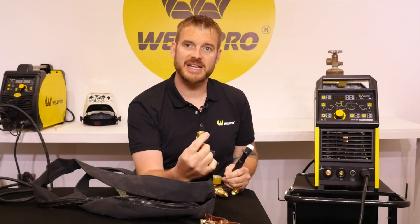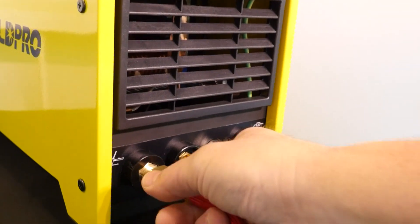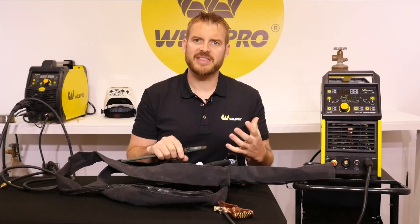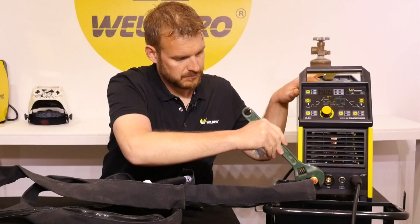Next, take the brass connector and thread it onto the front of the machine where it shows the picture of the TIG torch. Be sure to tighten this connection with a wrench, but don't over-tighten it — it's just a brass fitting. With our TIG torch and ground clamp hooked up, we're well on our way, but TIG requires a few more connections.